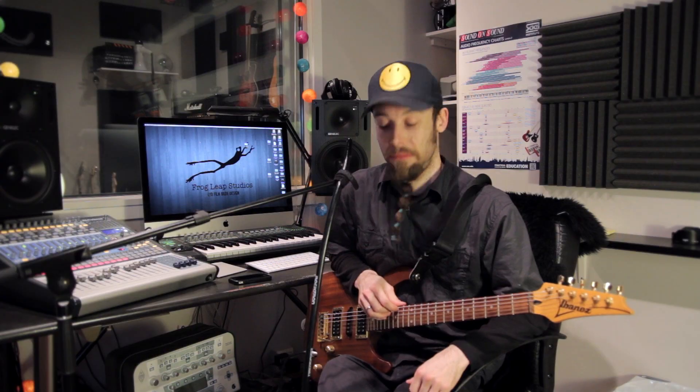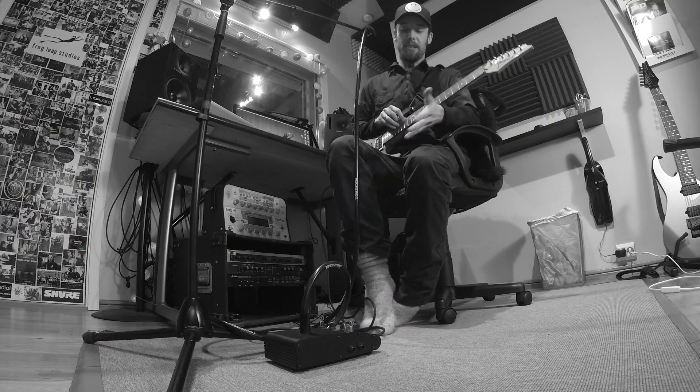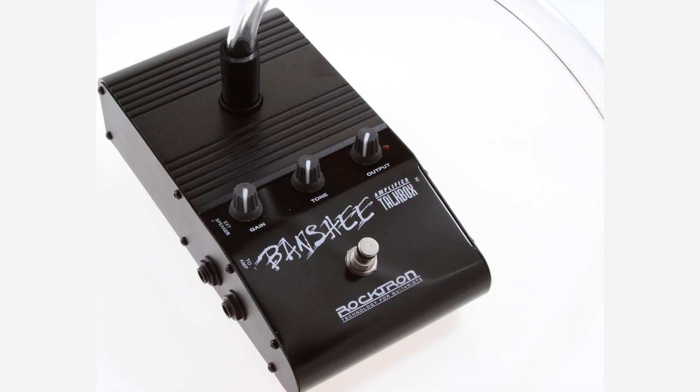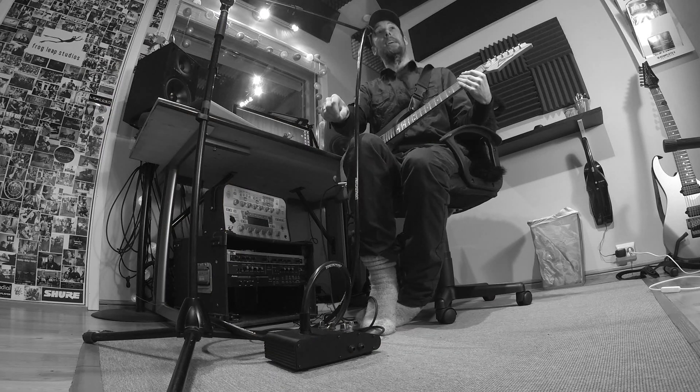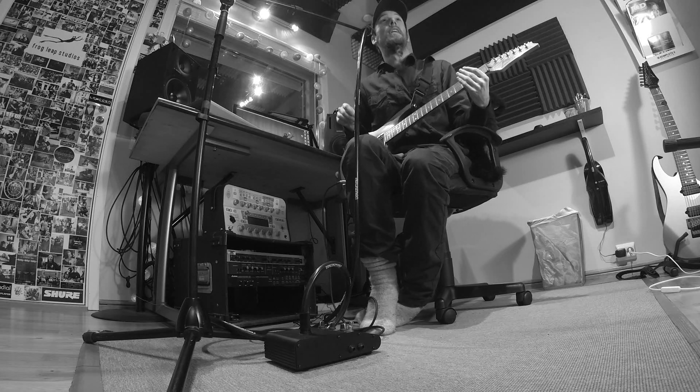I don't see a lot of people using it nowadays, so if you want to do something a little out of the ordinary, check this out. Mine is called the Rocktron Banshee. There are a lot of different types out there and you can even build one yourself, because it's just a tiny speaker with a hose.